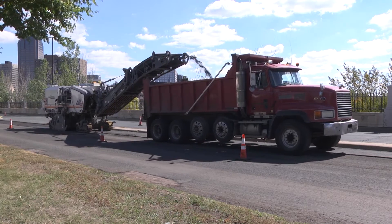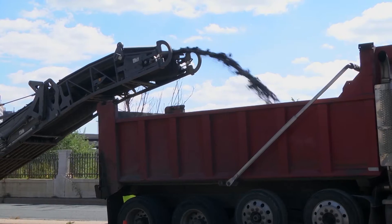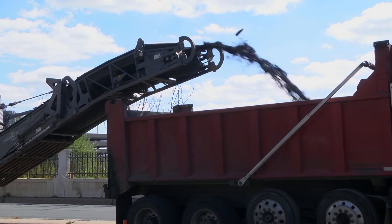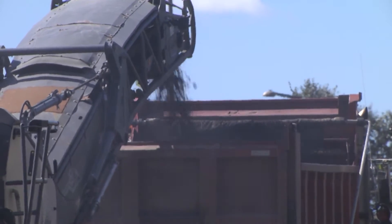It begins with the milling or removal of the top layer of asphalt. We remove about one and a half to two inches of the top layer of the old pavement. The old material that is ground off by the milling machine is then recycled into new asphalt.